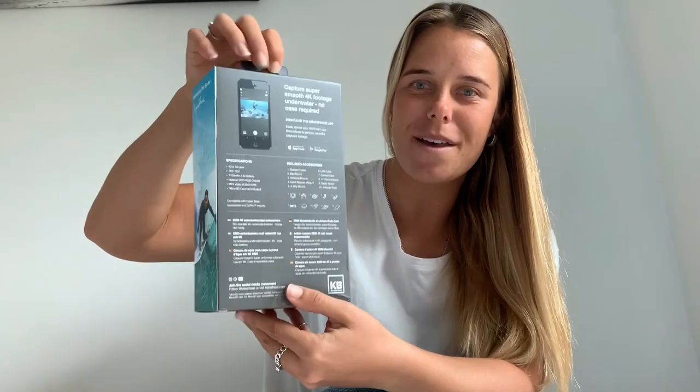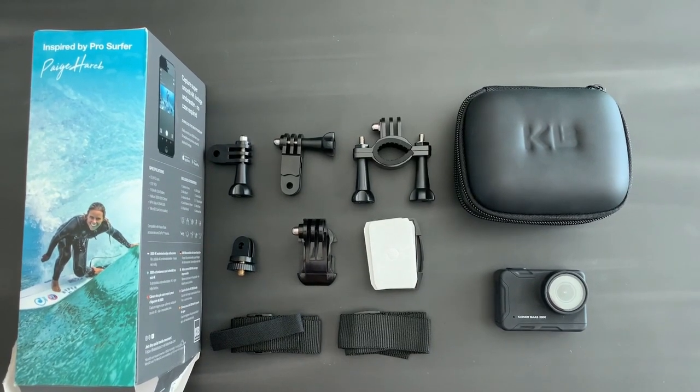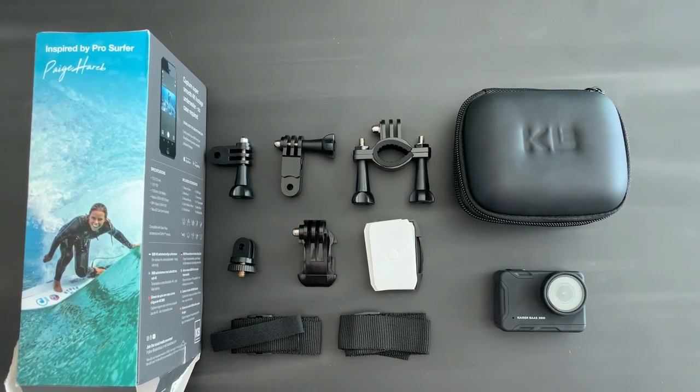Hey guys, I'm Paige Harub and I'm here to show you the all-new Kaiservas X600 action camera. Pretty happy about this packaging, so thank you Kaiservas. Let's check it out. The X600 comes with an awesome little hard case and more than enough accessories that you'll ever need.